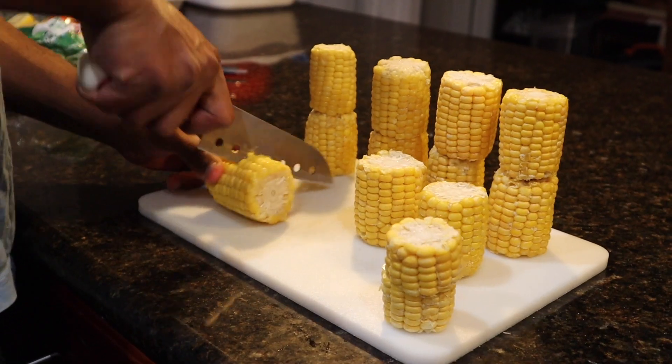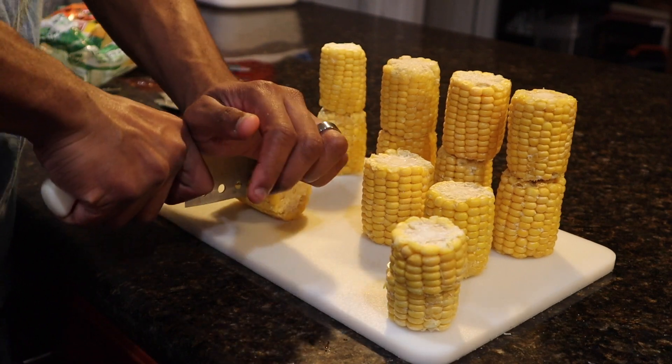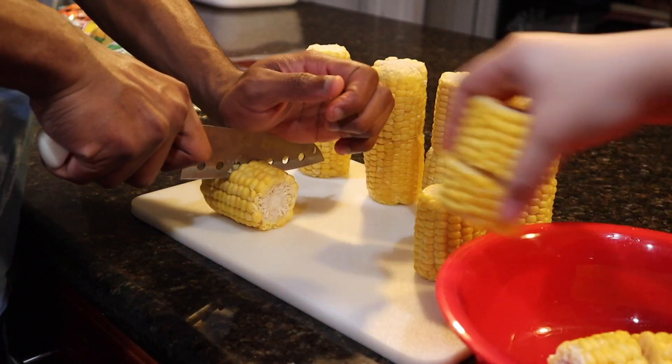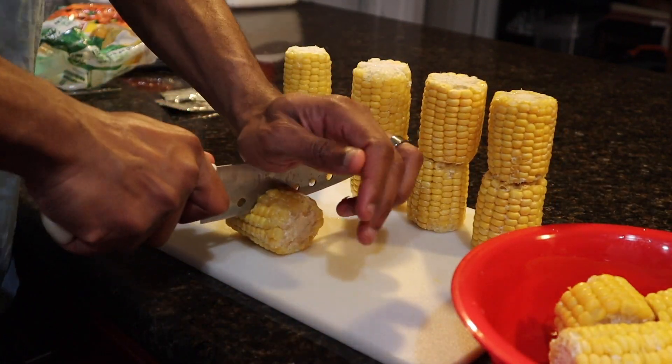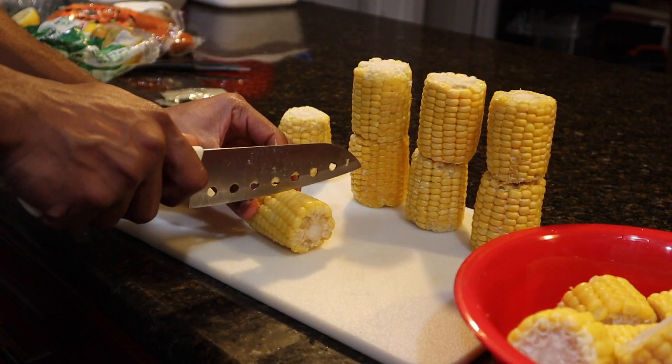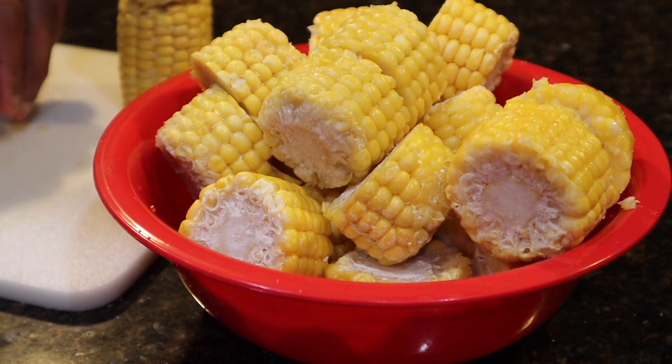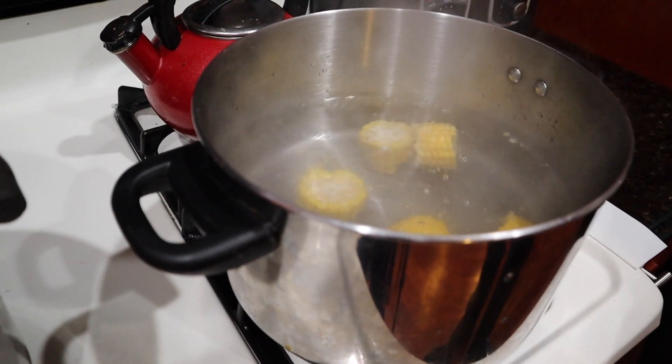Go ahead and boil some water for your frozen corn and just boil them for about five minutes, because they will cook some more in the other pot later on. And we are just chopping them in half, because there will be more for everybody else and you can get seconds that way.